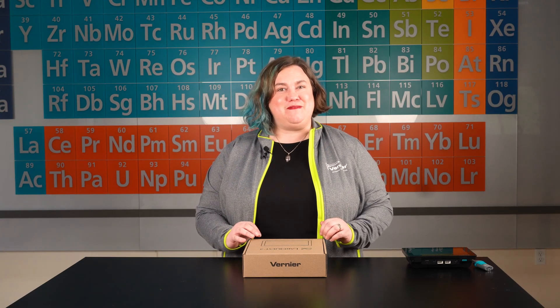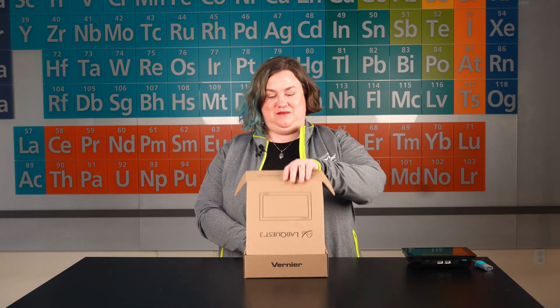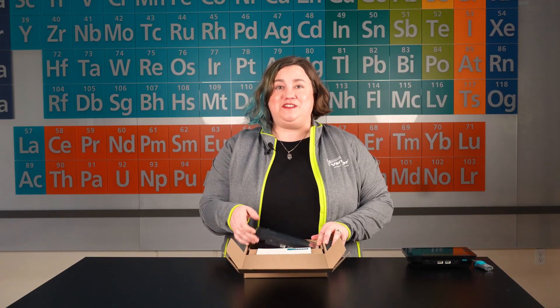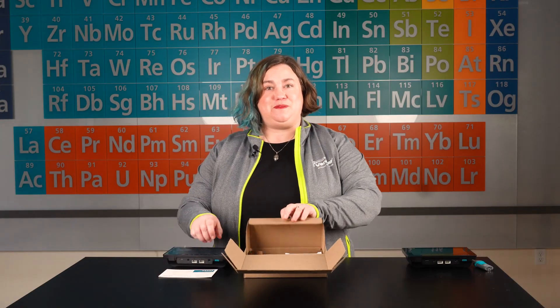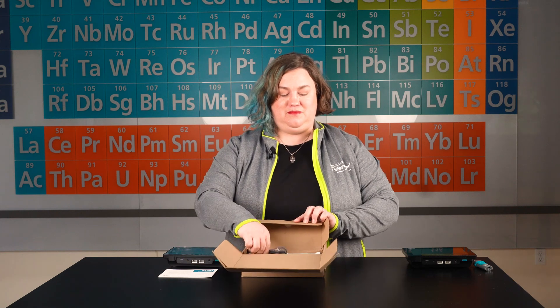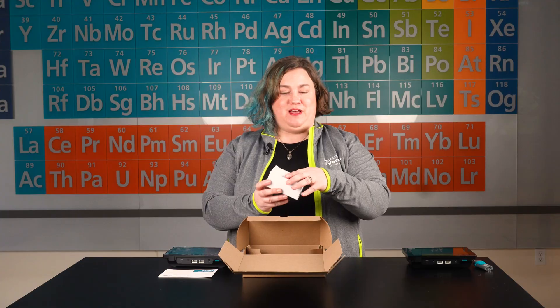I'll start by unboxing my new device. In this box, you'll find LabQuest 3, along with a quick start guide, a micro USB cable, and a LabQuest 3 power supply.